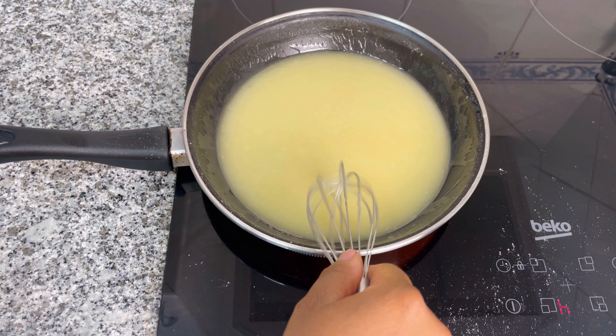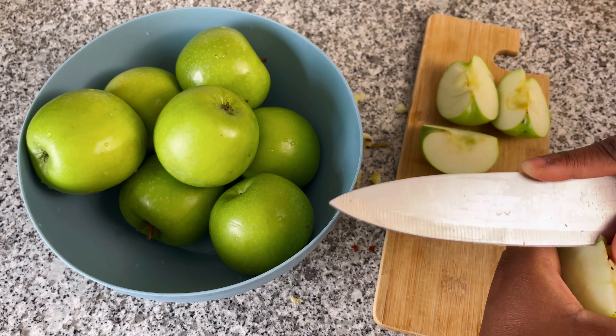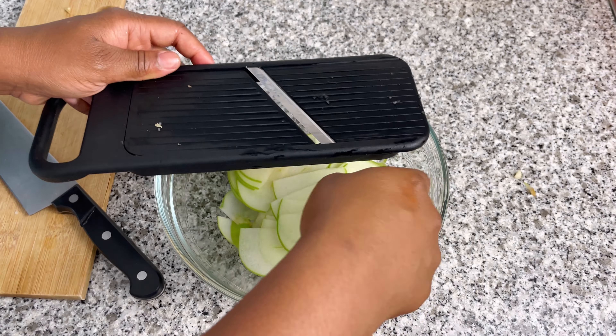Hey Spice Lovers! Today I'm going to be showing you how to make apple pie with a very crumbly crust and moist delicious apple filling. It's so good.